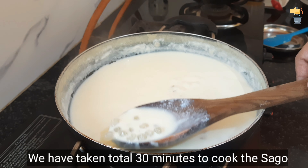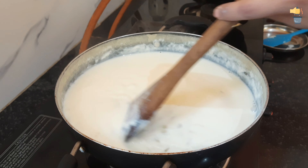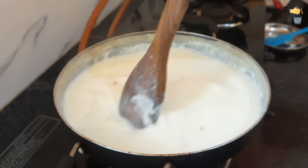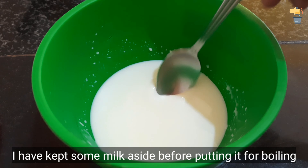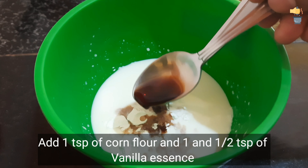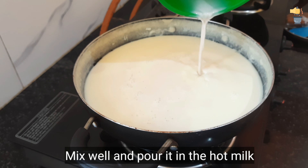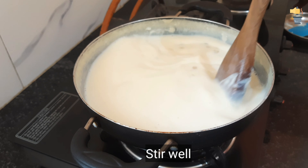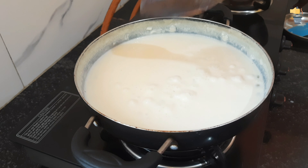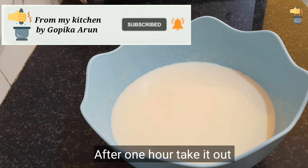We put 15g in the pan, then 10g, about 30g total. Now we will cook the pan. Add 1 teaspoon corn flour, 1 teaspoon vanilla essence. Mix it and put it in the refrigerator.